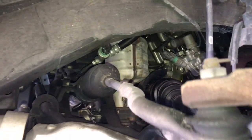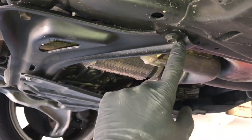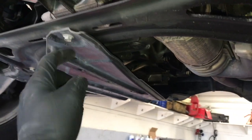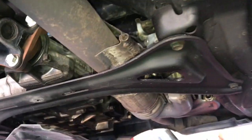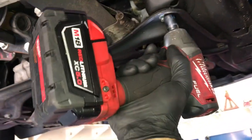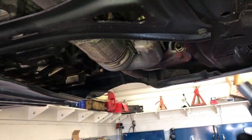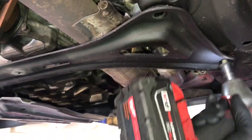Looking through the hole here you can see the cat that we're going to be working on. But first we need to remove this little cross brace. There are four 14-millimeter bolts and one 10-millimeter bolt to remove. Go ahead and remove those bolts and set the brace aside. To save time, I recommend power tools like this Milwaukee M18 Fuel 3H impact gun — well worth the investment.